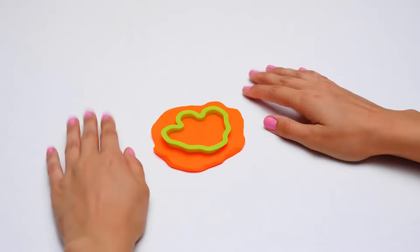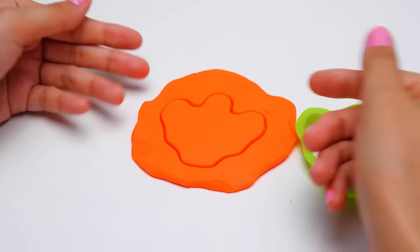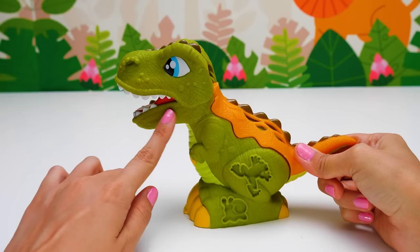Hey there, friends! Look, I found a paw print. I wonder who it belongs to. Did you hear that? I think that's the paw print owner. It's a dinosaur! Look how big his teeth are. And he's got a long, beautiful tail. I think he has such big teeth because he likes to eat meat.